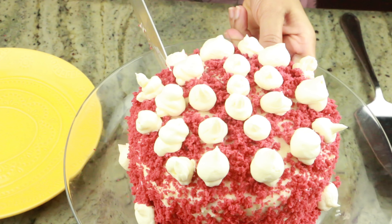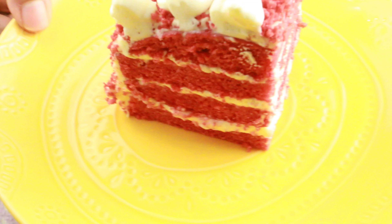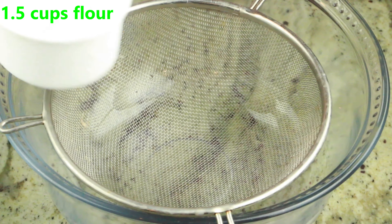Hey guys, welcome to Cook with Nancy. Today I'm going to show you guys how to make this easy and delicious eggless red velvet cake. This is a great recipe for any occasion like Valentine's, anniversary, you name it. If you're new to my channel, welcome — if you haven't subscribed, go hit the subscribe button right now so you don't miss upcoming videos. Let me show you how to make this delicious and moist red velvet cake.